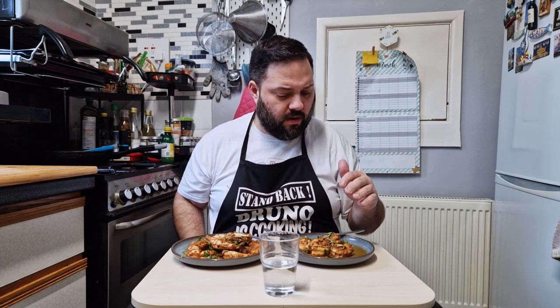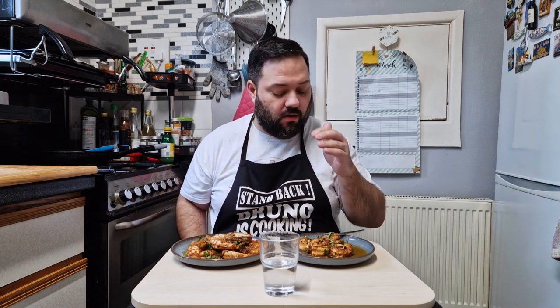Spicy, garlicky — a little bit of texture on the outside, juicy. Wow, it tastes amazing! I'm really, really impressed. Now we're going to try the shell-on — don't forget to suck the head. Delicious.